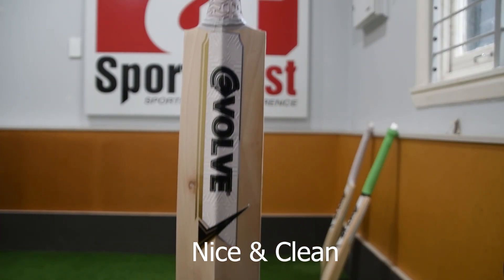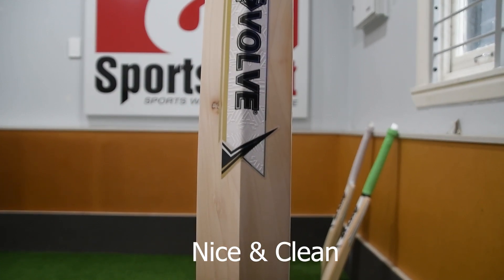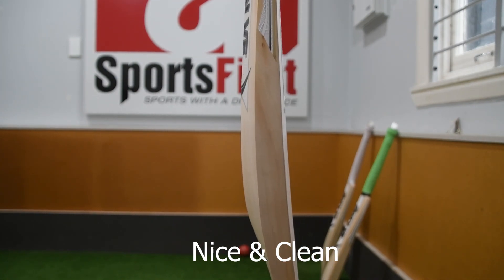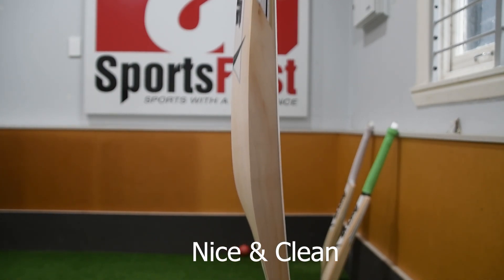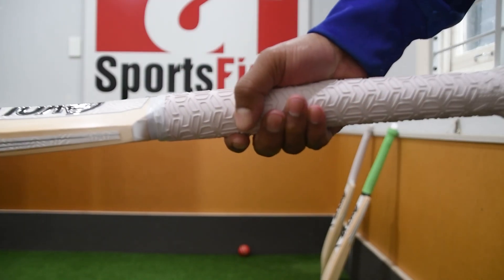In terms of the back of the bat, beautiful looking stickers — gold and white embossed stickers. And the side profile is very, very nice. The handle is semi-oval as well, with a tech grip.